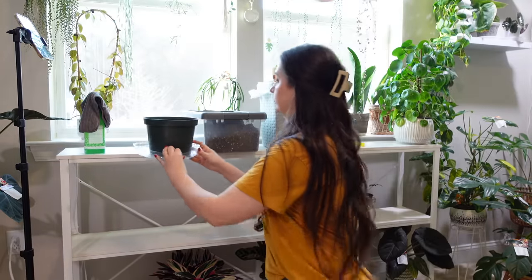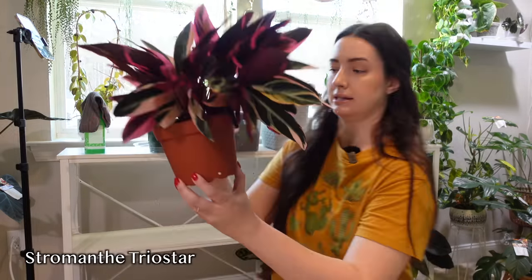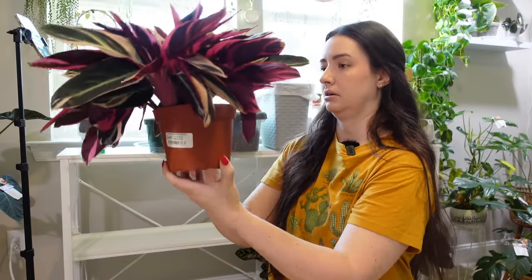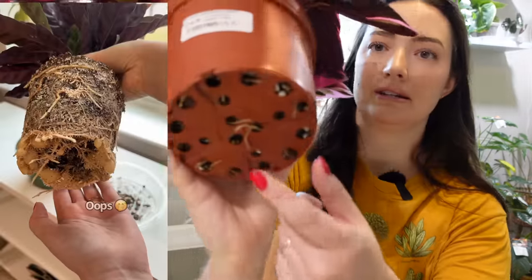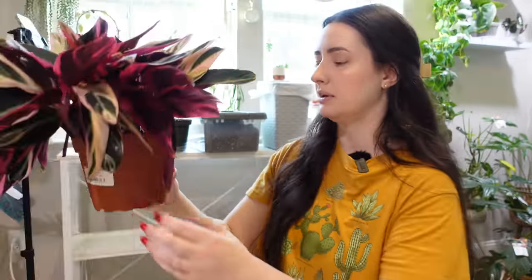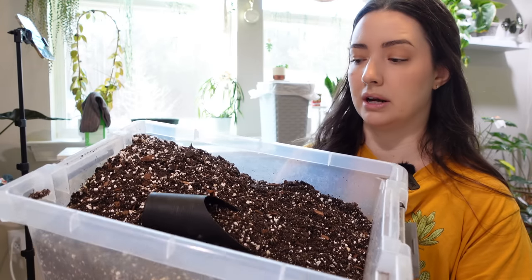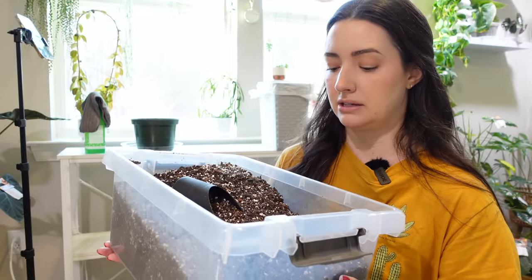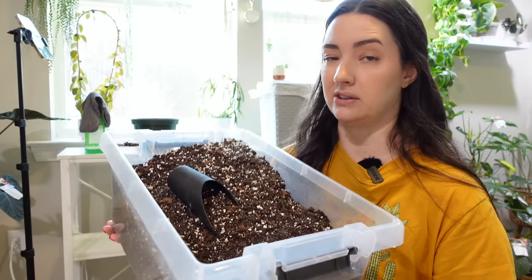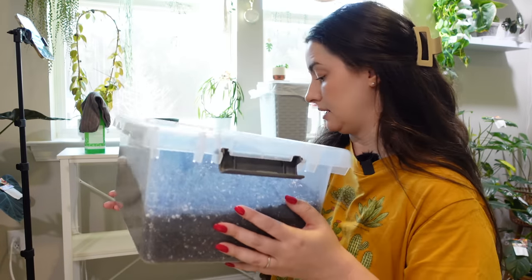She's actually in a 6 inch, not a 5 inch. She's not as root bound as the rattlesnake calathea — that one was really bad. I'm just going to put her in and fill around. My soil mix is Fox Farm, perlite, orchid bark, and charcoal, and I'm going to add a little bit of Leca balls into this mix. I have a few bags of Leca I haven't used yet, so I'll plop some in there and then we'll get to repotting.